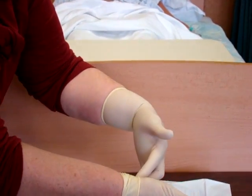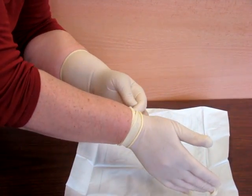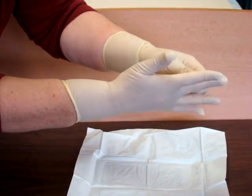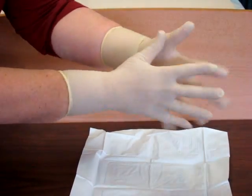Just flick it up, and now I slip my fingers under the other cuff without touching the inside and flick it up. And now I can just straighten the fingers, and there we are.